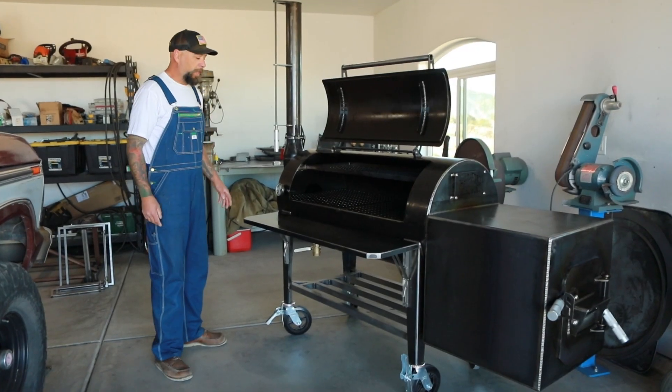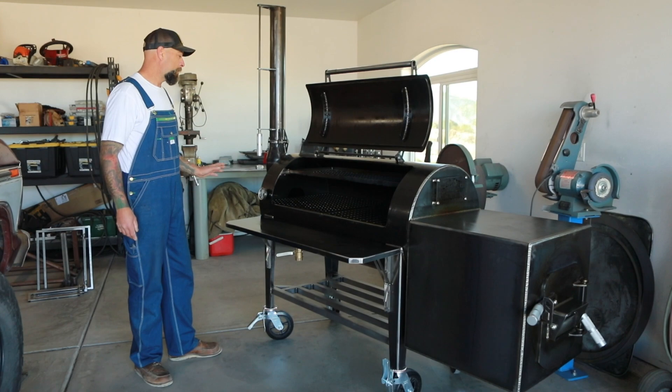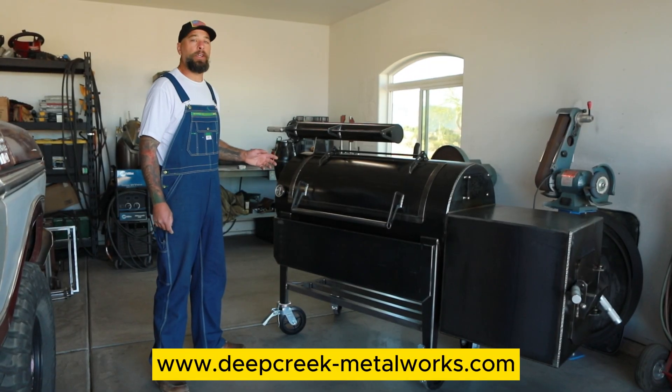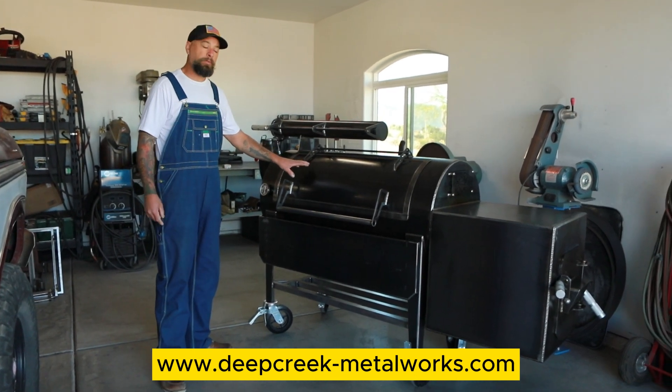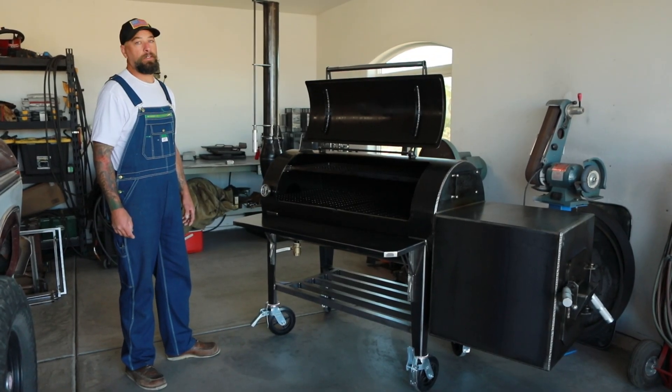That is the 100 gallon Deep Creek Metalworks backyard pit with all of the available upgrades. You can visit www.deepcreek-metalworks.com — on the website you have the option to pick the base model and then simply add on the features you want. As always, thanks for watching and have a nice day.